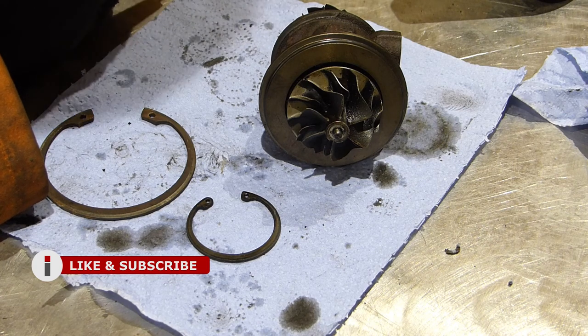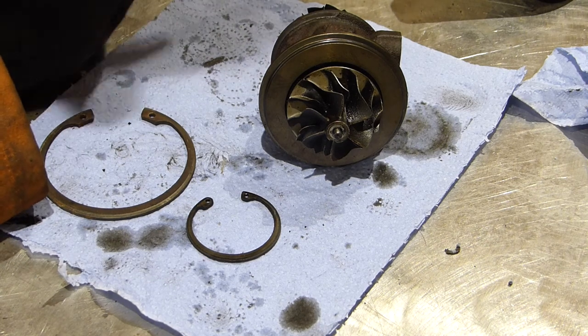If you do have any interesting facts or information on turbos, then please leave them in the comments below.